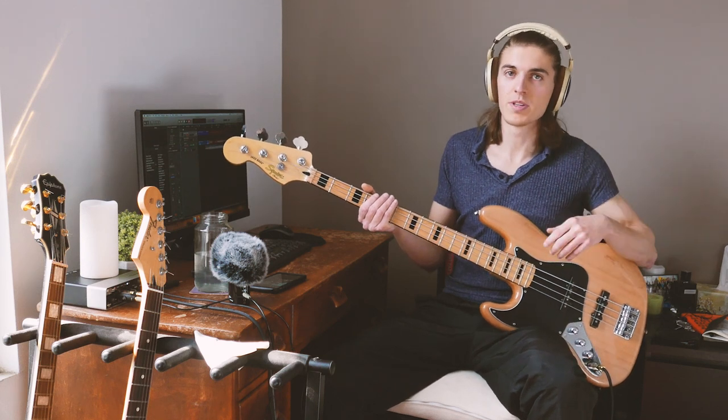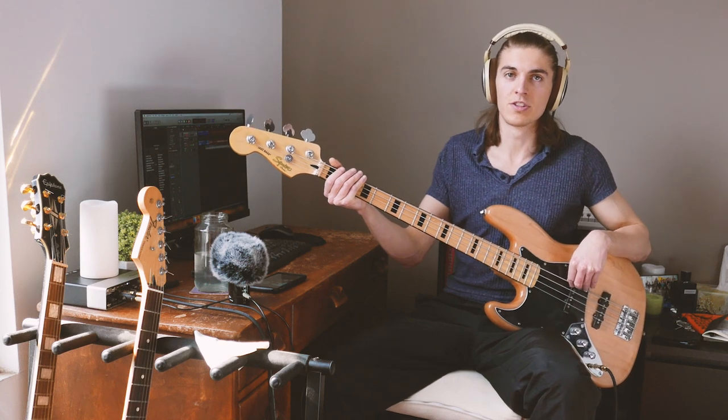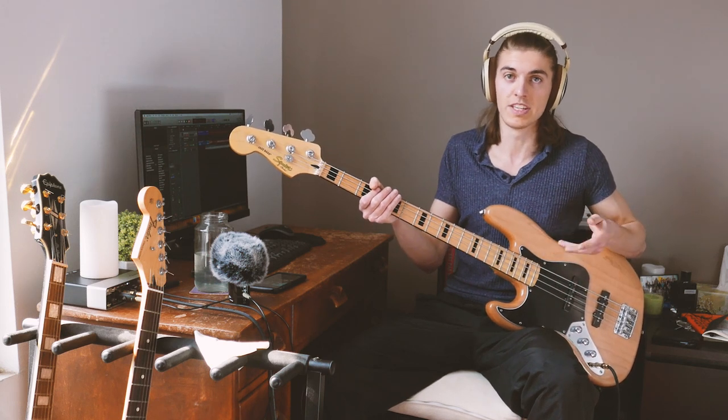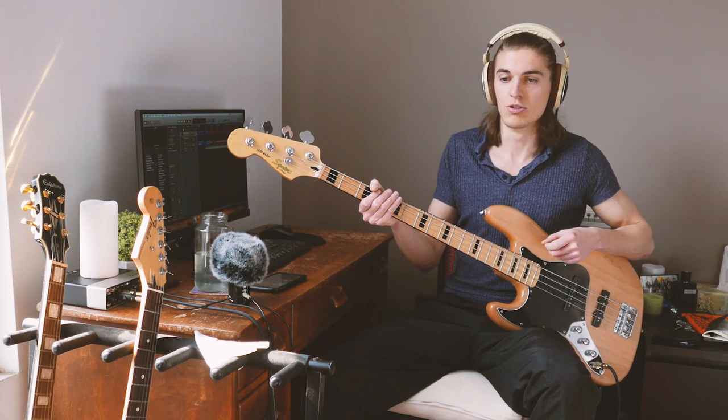Hello fellow bassists. Today I want to make a tutorial for a bass line by Frank Moody for the song 'She's Too Good For Me.' It's a very funky, groovy bass line and I really like it. The good thing is it's easy to play — it's basically just two measures and you play it over for the whole song. So it's not gonna have lots of different variants or subtleties, which makes it easy for beginners. And yet it's still very groovy and funky.